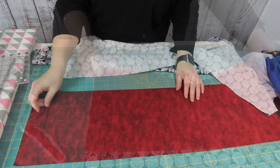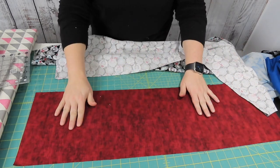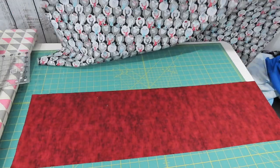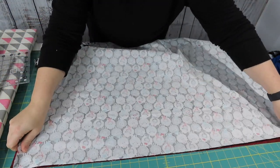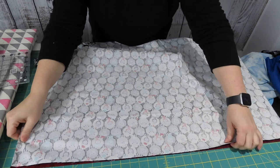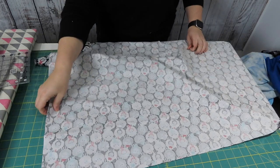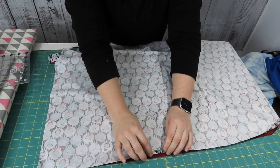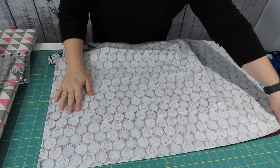Now comes the fun part — we're going to assemble our pillowcase. Here you have the cuff of your pillowcase. We're going to put it right side up and then put right sides together. This is the body of my pillowcase and I'm lining it up with the cuff, being careful to make sure that I line up the sides carefully. Once we get to pinning, that's where we're going to be more careful about being exact.